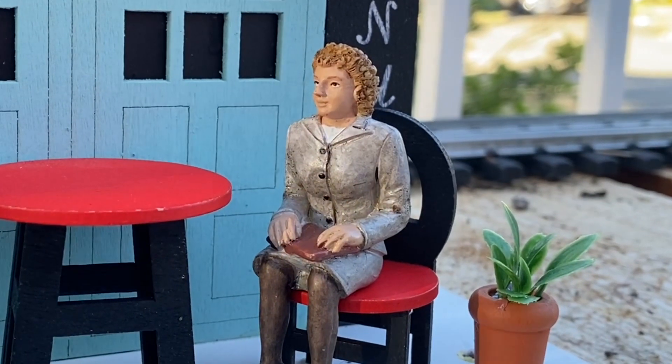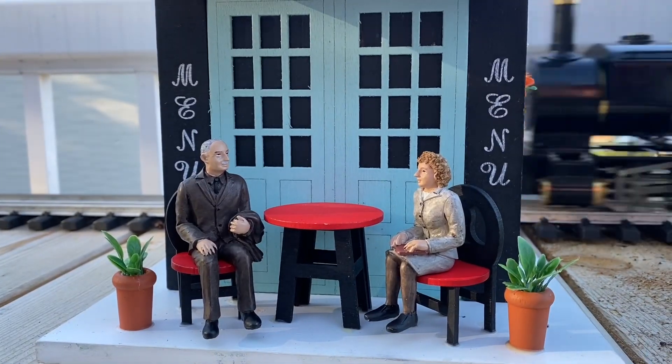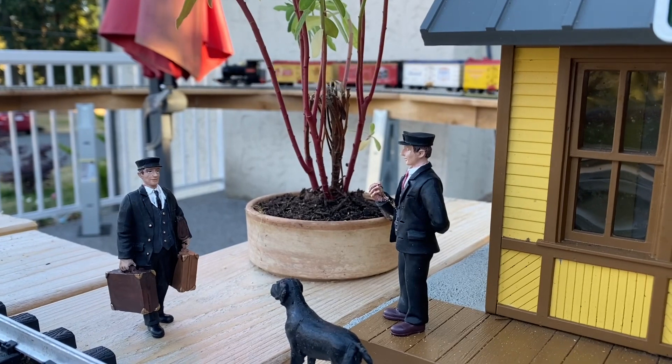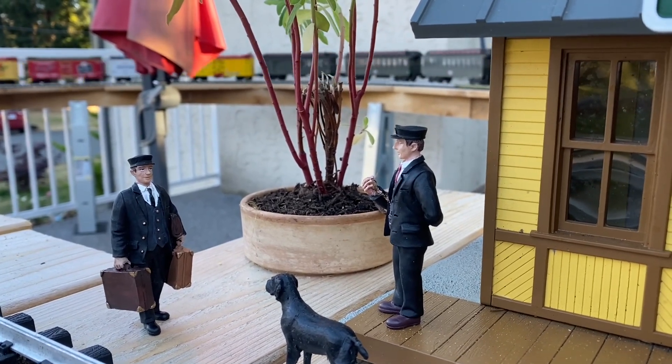Well Henry, it sure is nice that they're sprucing up the place. It is indeed, Merge. It is indeed — it's very lovely. It's all the plants. Conductor Keith is very pleased with the new planter beside the railway station. It really spruces the place up.